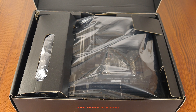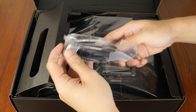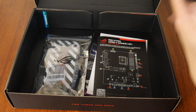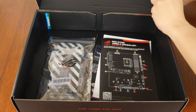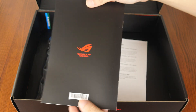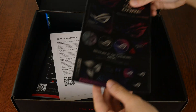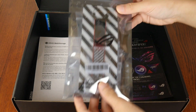Let's have a look at the contents of the box. We see that the Z890F Gaming Wi-Fi comes with a Wi-Fi antenna. Let's set aside the board for the moment to see what other accessories ASUS has included. First up, we get a quick start guide, accompanied by an ASUS Web Storage promotional offer leaflet. We do also get a sheet of ROG stickers, as well as a packet of accessories.